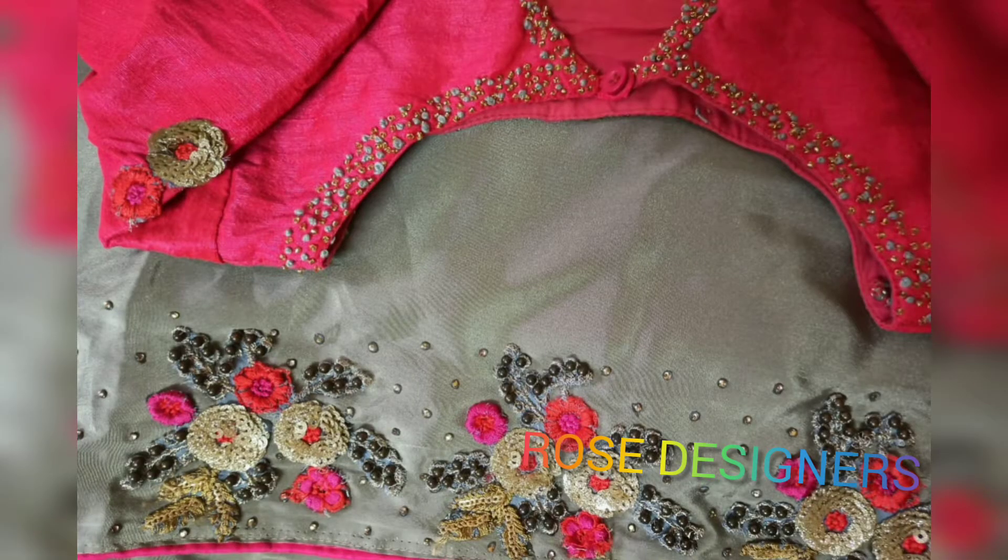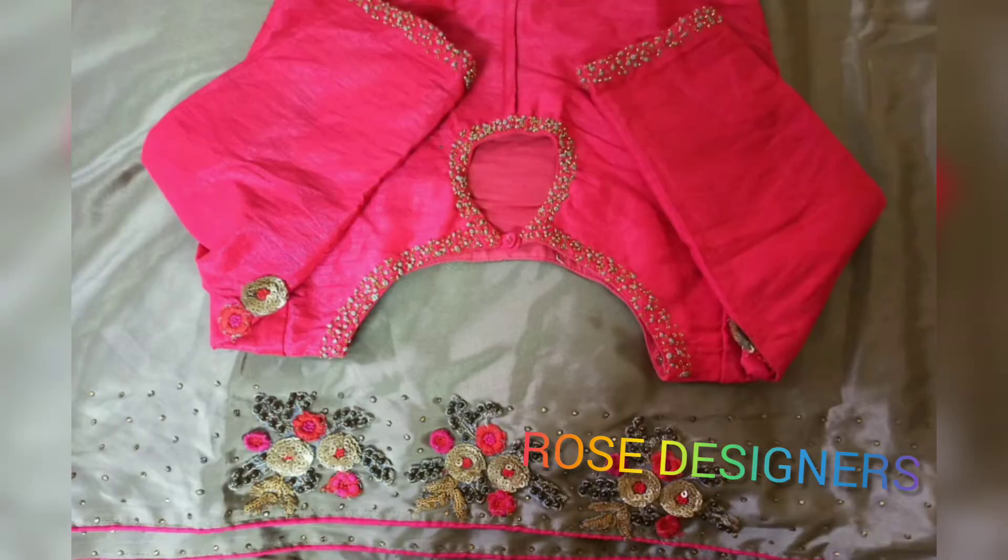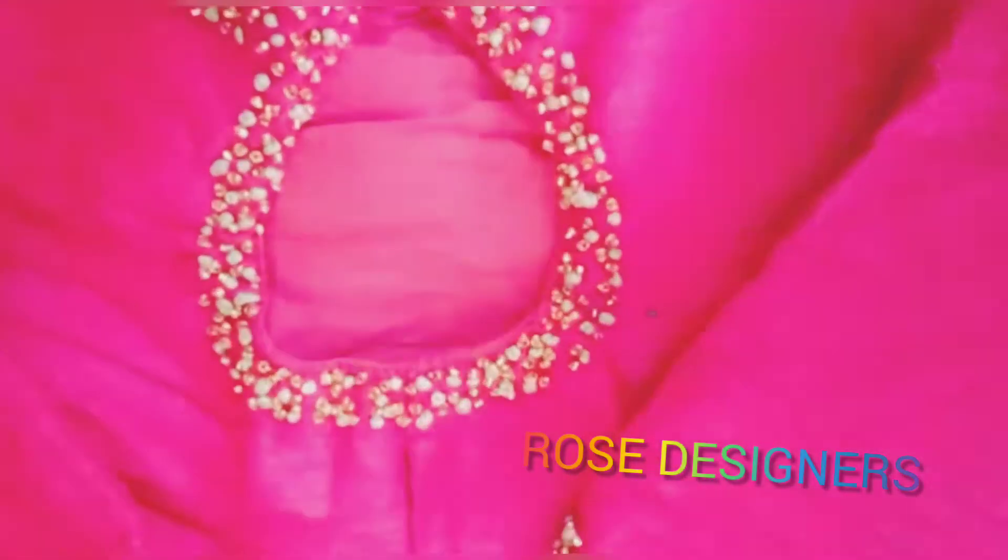Hello, welcome to the next video. Today I am going to buy a sari design. This sari is a plain sari. It has a lot of price — it is $499 for this sari.